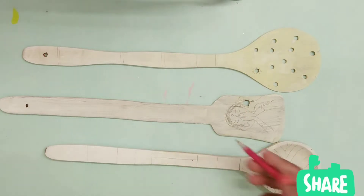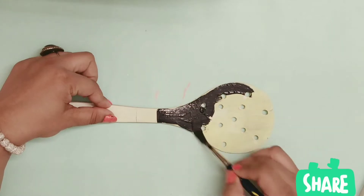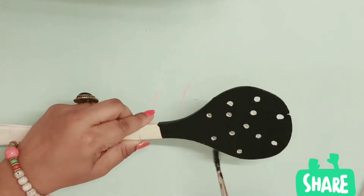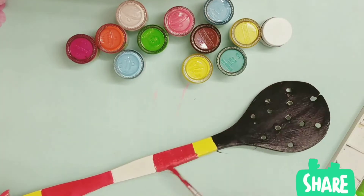I have drawn some designs with a pencil first, and then I paint them. We can paint them according to our liking and choose any colors we go with.